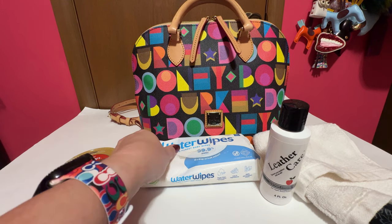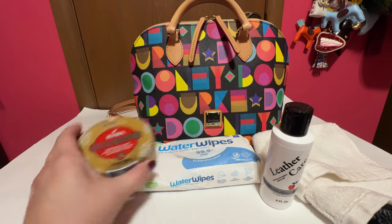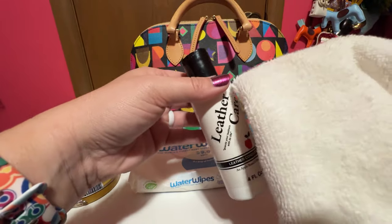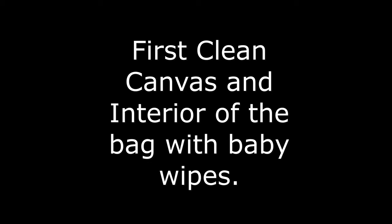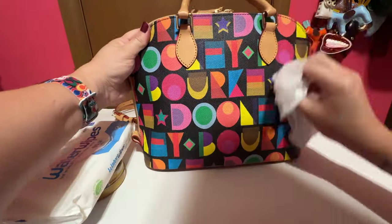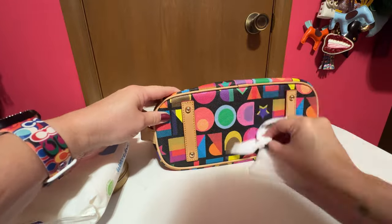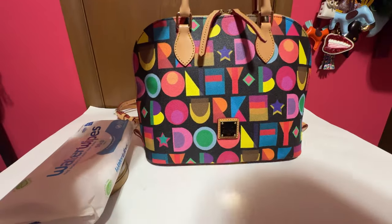These are the products I'm using to clean up this bag: water wipes, Kiwi Saddle Soap, Leather Care Conditioner, Apple Care with a soft microfiber or soft washcloth. I have just got a plain water wipe, and I try to get all the canvas on the outside. If you get it on the leather, it's not going to hurt it, but I tried not to. I cleaned all the canvas on the outside, and then we move on to the inside.